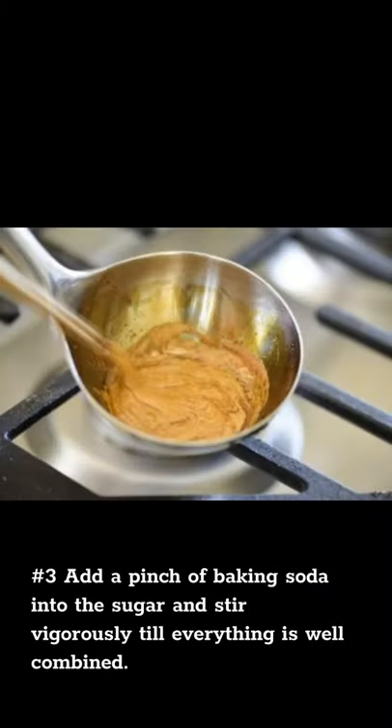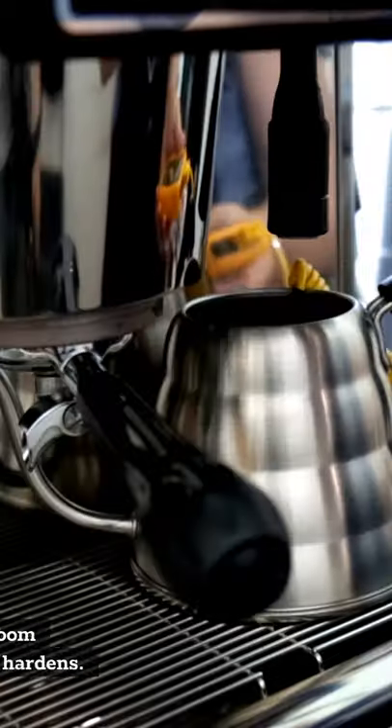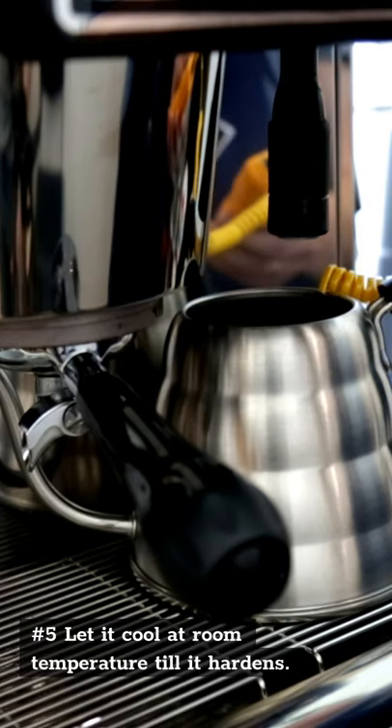No. 3 — Put a pinch of baking soda into the sugar and stir vigorously till everything is well combined. No. 4 — Pour melted sugar on the parchment paper and press a cookie cutter down onto the mixture. No. 5 — Let it cool at room temperature till it hardens.